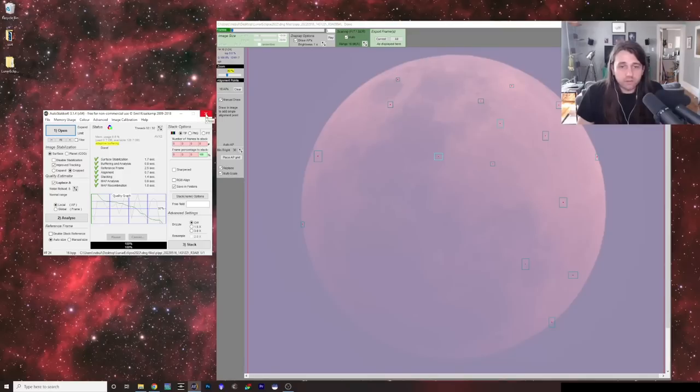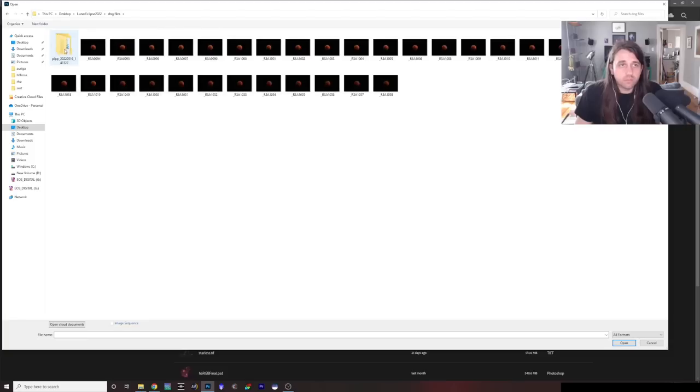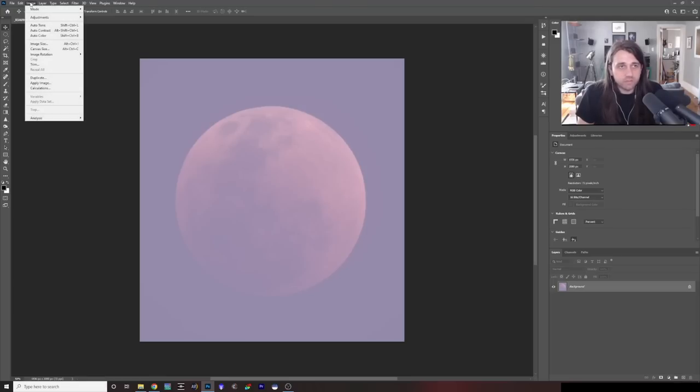I'm going to close out of AutoStacker — it's done its job — and open Photoshop. I'll go into that folder on the desktop, find the resulting TIFF file from AutoStacker, and click Open. Right now it's not aligned properly — the colors are off and it's too bright — but all of that is fixable.